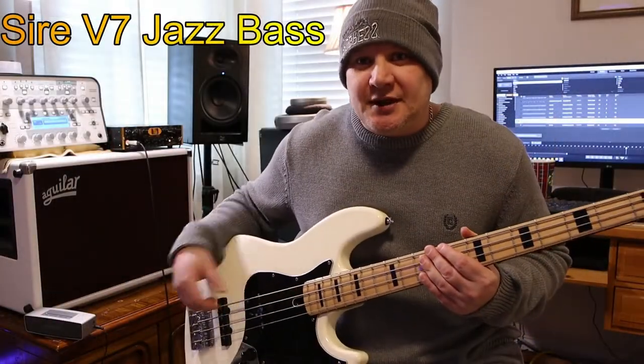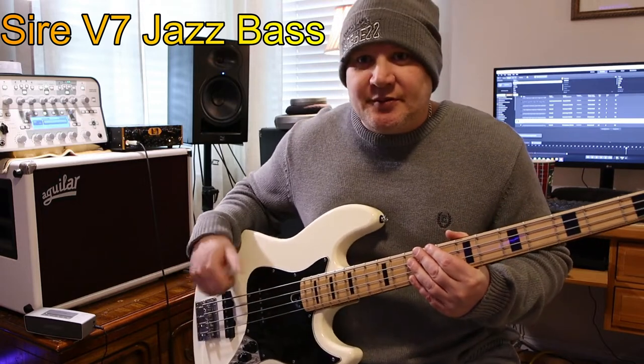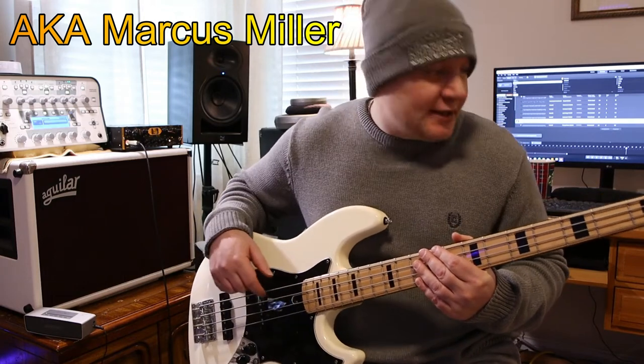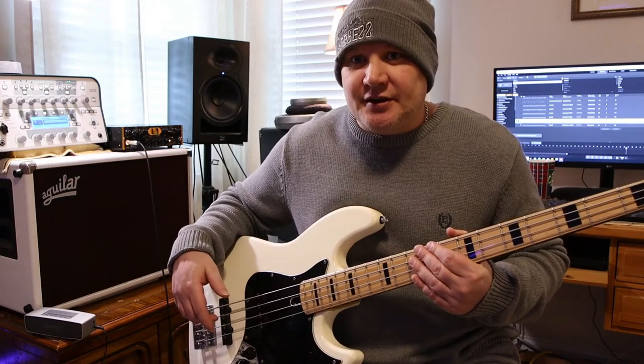Now we're going to be doing a Jazz Bass — this is my Sire Jazz Bass. I'm going to be doing the same riff, same slap, and we're going to try to hear the difference between the Music Man, Jazz Bass, and P Bass. Let's hear the difference.